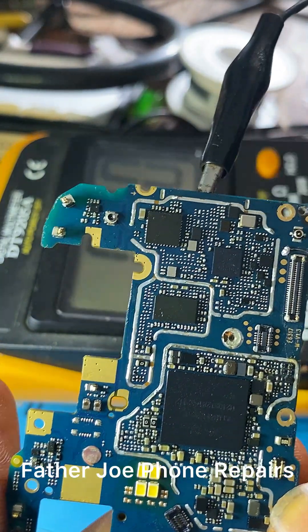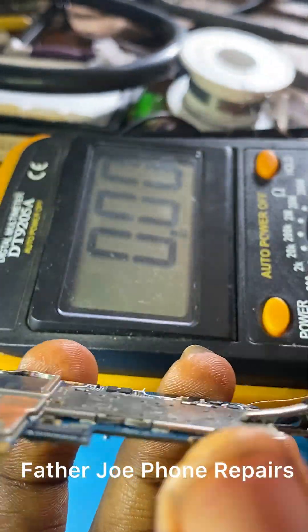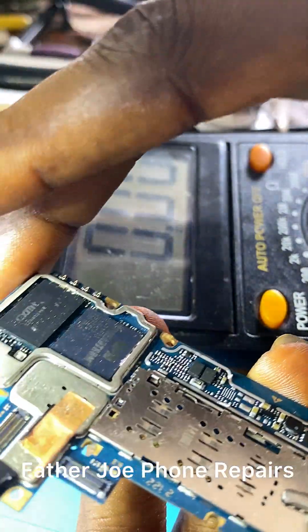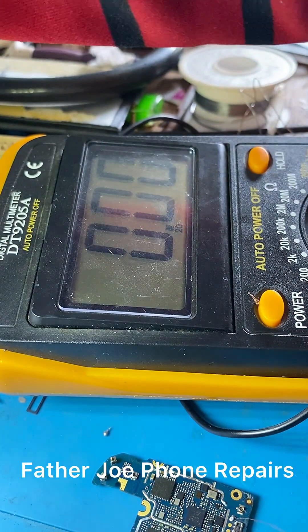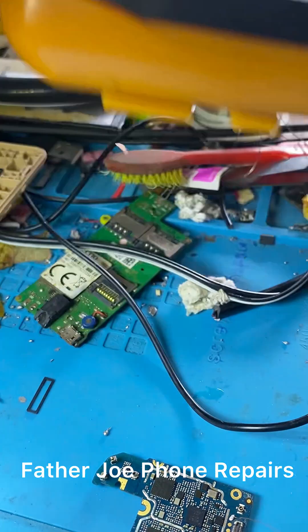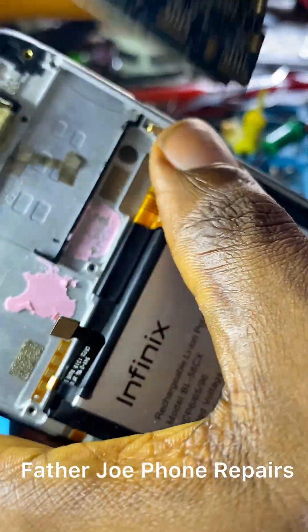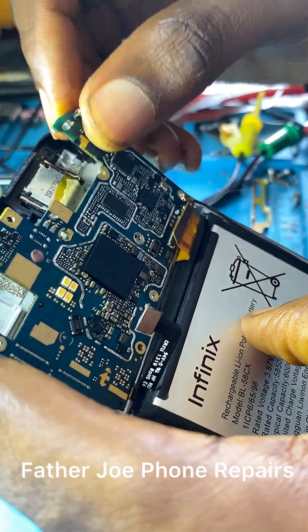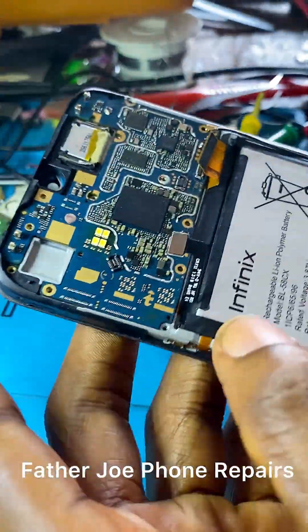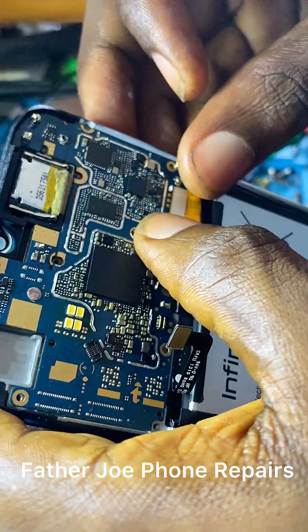I will go further and check — I have a lot of methods to use to fix this phone, so this phone must work. Let me put the PCB back into the casing. I want to check something, because sometimes the downboard could be the issue, and sometimes the screen flex could be the issue.